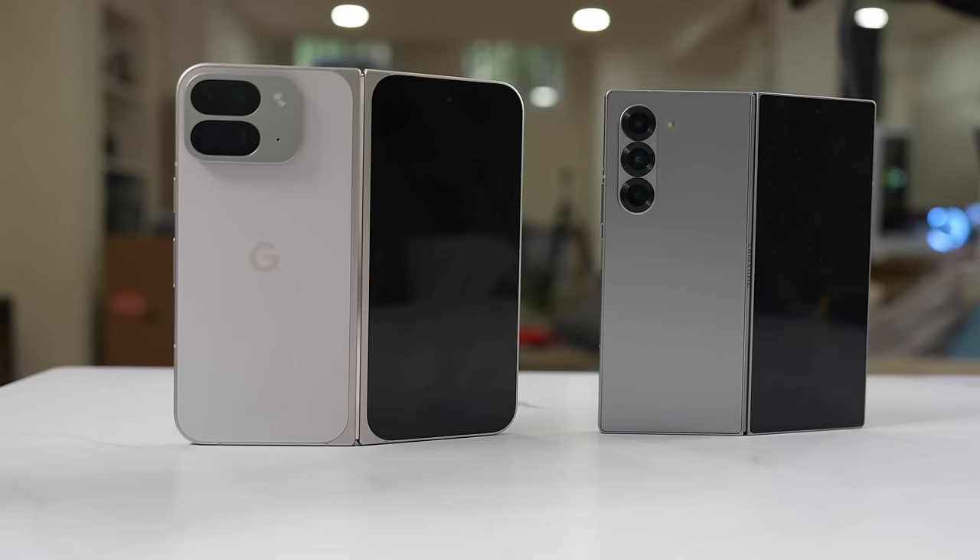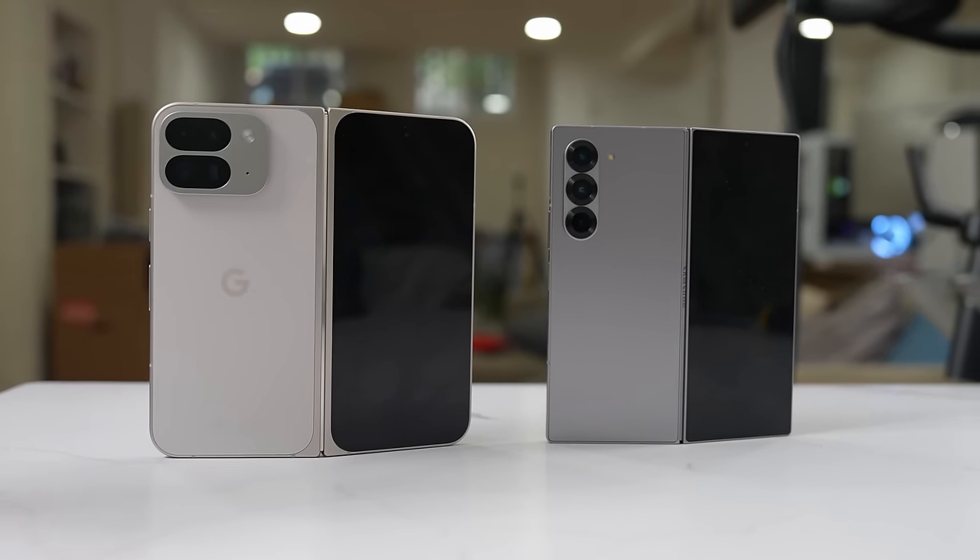Hey guys, Thunder E here, and yes, we are doing a battle vid between the Pixel 9 Pro Fold and the Galaxy Z Fold 6 to find out which is the best foldable.